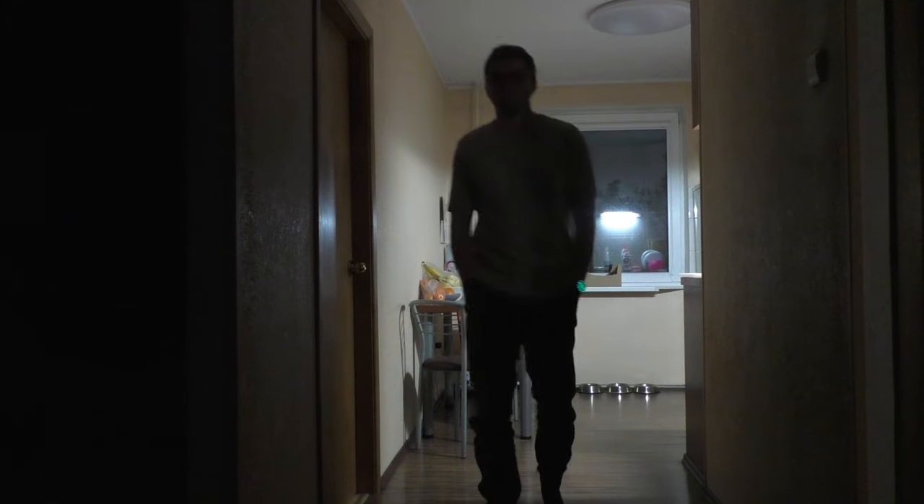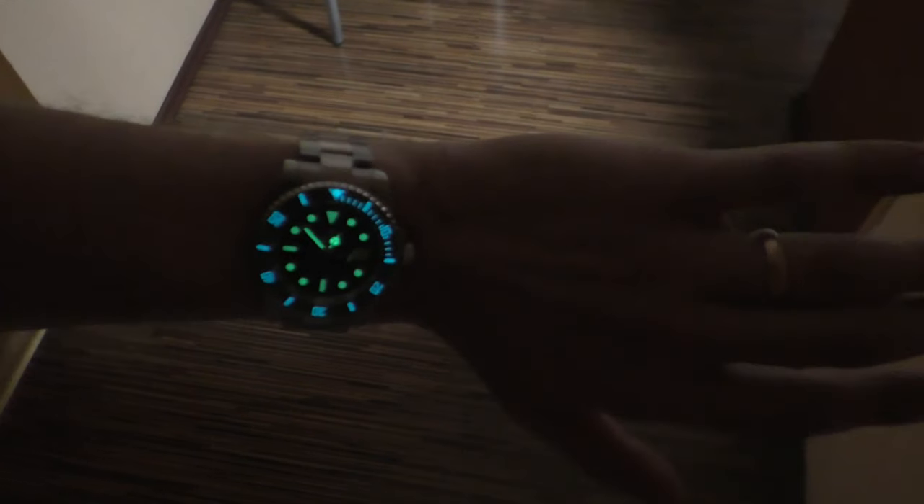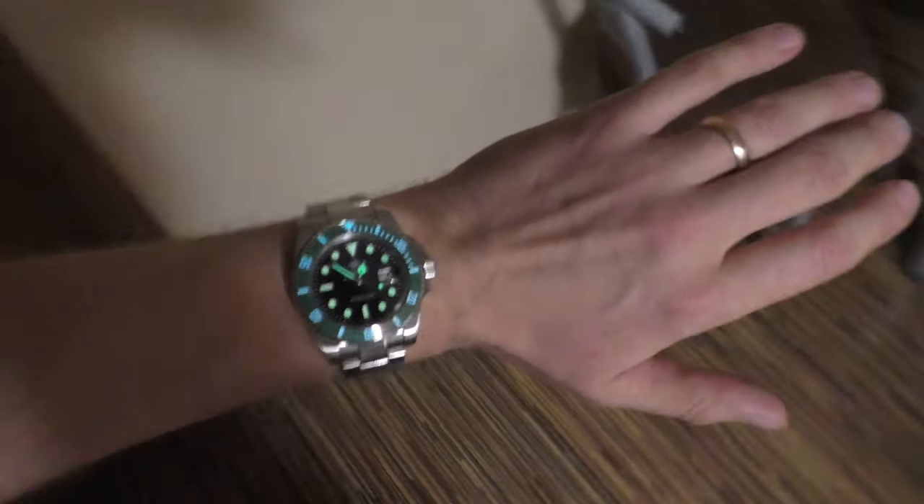The lume on this watch could easily be a single reason why you'd want to buy it, because it is incredibly strong and a lot of fun. It is just as strong as any automatic steel diver or Adesdive watch I've had. No disappointments on the lume whatsoever — just look at this thing, it's like a toy.